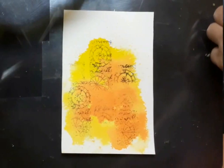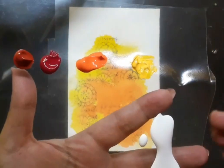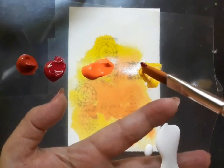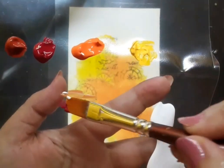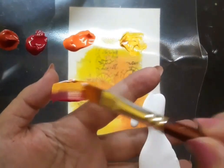Here is the palette for the roses. I have permanent rose, burnt sienna, permanent orange and white. Here I'm using a flat brush number six and I have loaded my brush with orange, yellow, white as well as permanent rose.